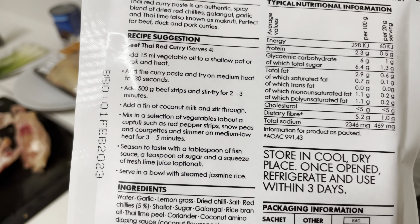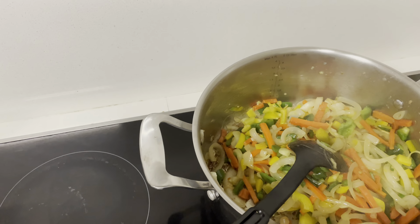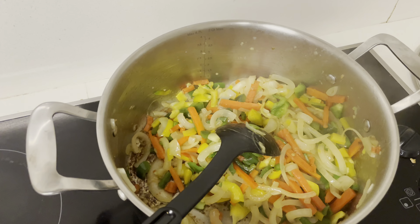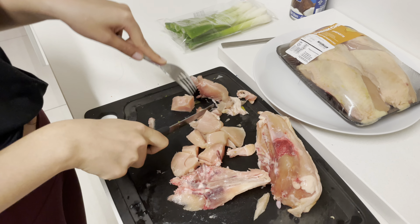It has all the steps on the packet. You cut whatever vegetables you have — we had green peppers, yellow peppers, garlic, carrots, and onions. Put it in a pan, fry that for about five minutes, then add the seasoning and stir it nicely. Then add the chicken fillets and fry that for a little bit.